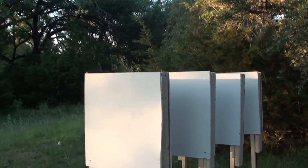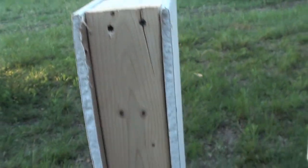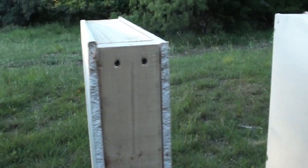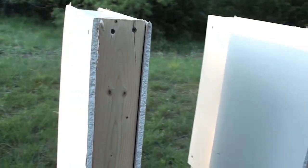So this is four makeshift walls. This is one-half inch drywall around two-by-fours and it's hollow inside, just like a non-insulated wall, and there's four of them, so eight pieces of drywall total. I'm going to fire a few rounds through these and we'll see how many walls they penetrate.